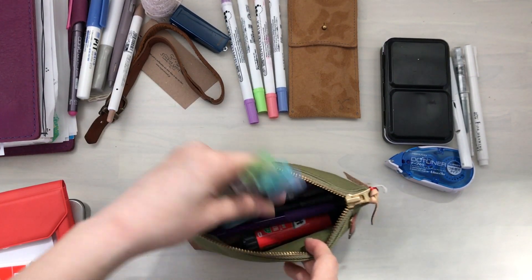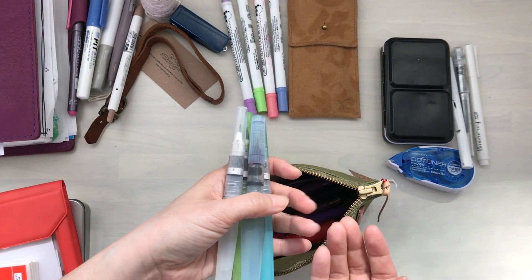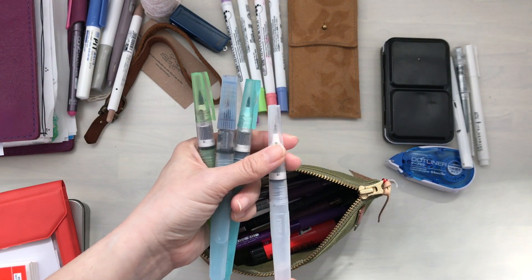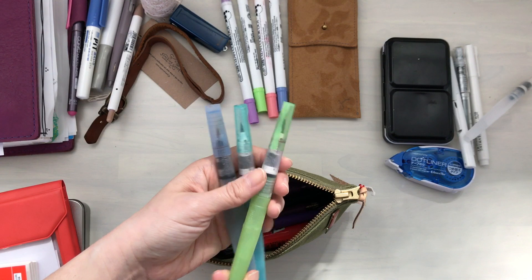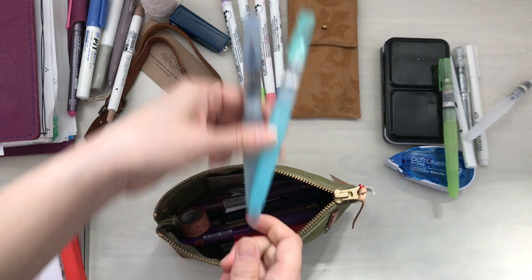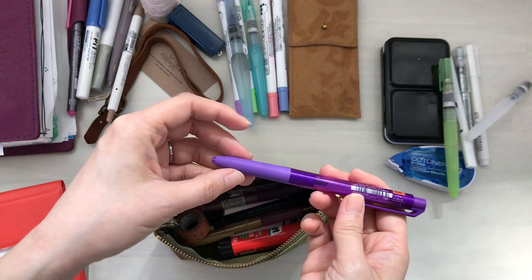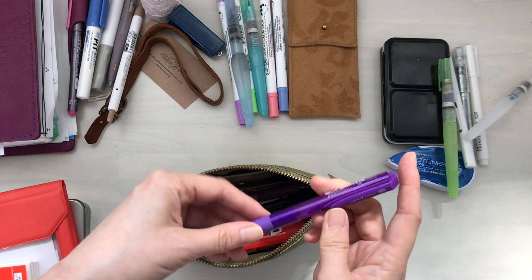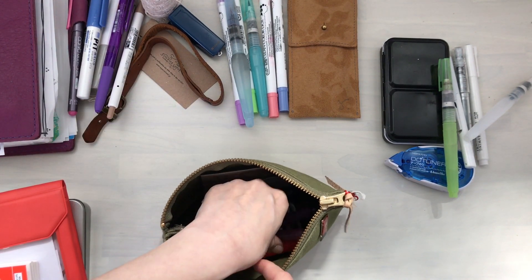The other day I was organizing downstairs and came across so many water brushes — it's funny because I'd been looking for them and then they all showed up at the same time. I'm going to keep my fine one — I think this is the Tim Holtz fine nib one — and one that's a bit bigger, so I'll keep these two and store the other two away. This is a Uniball Signo — I absolutely love it but I'm not reaching for it for my Hobonichi right now, so let's store that away.